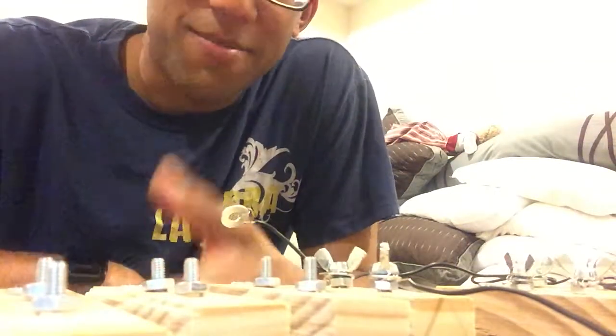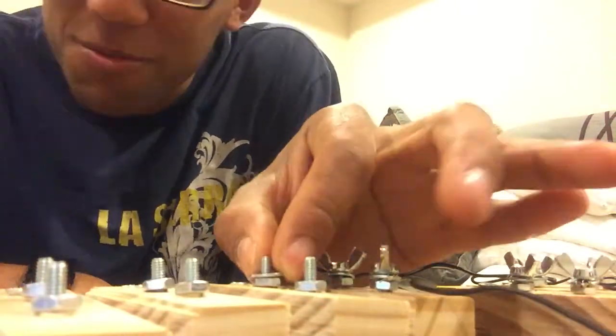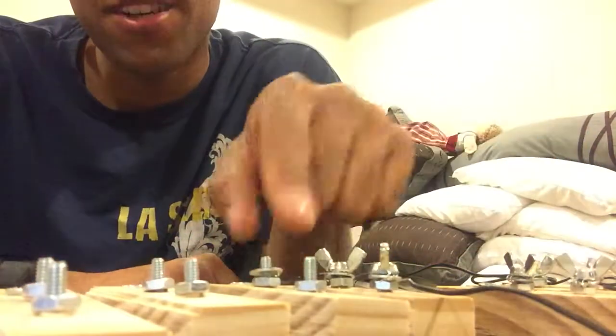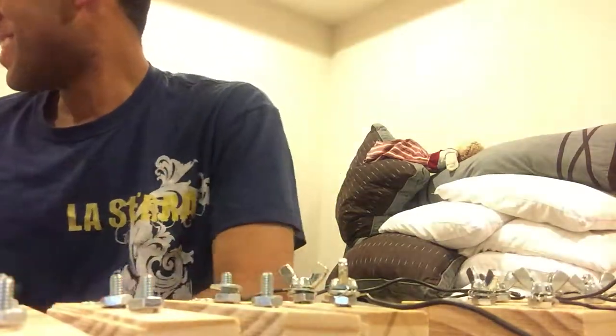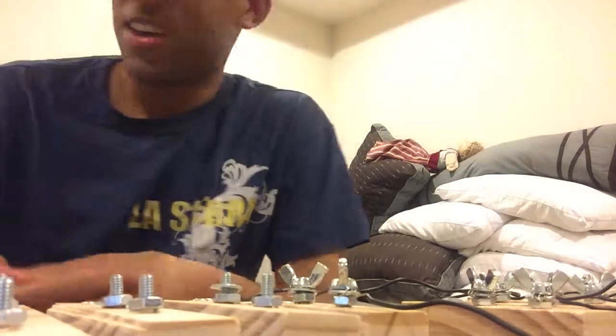You could solder this, but I'm not going to do that right now — I can do that later on. So you insert it onto the bottom screw. Then you're going to take another wire.